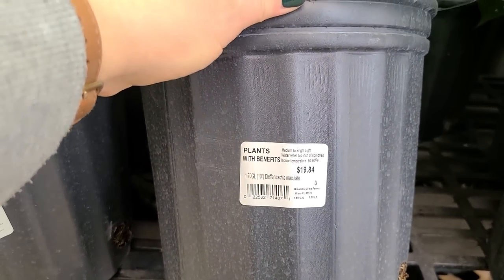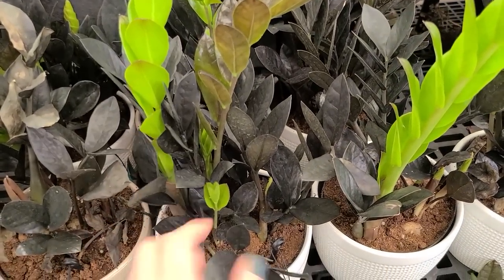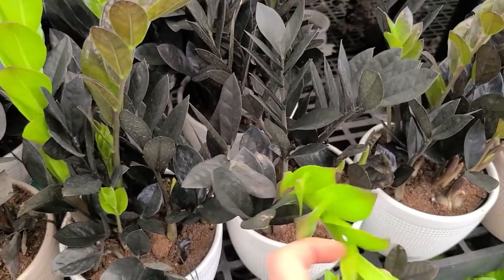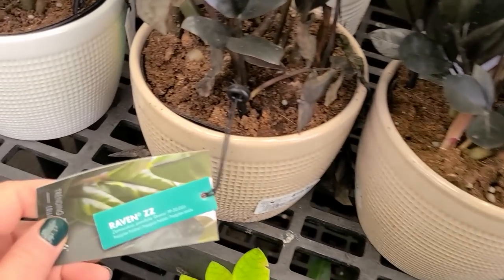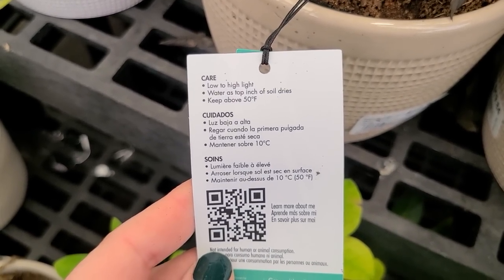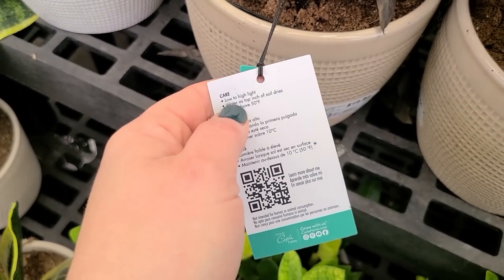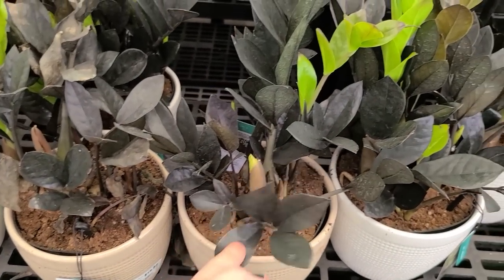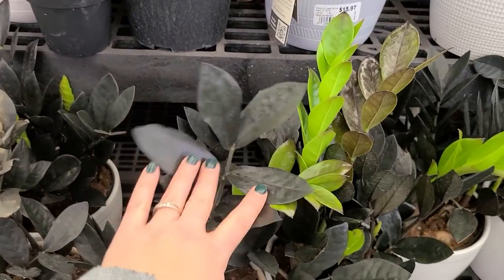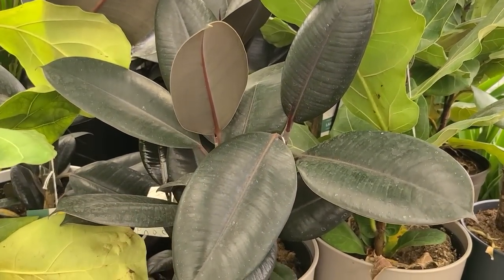That's another version of the Dieffenbachia maculata with a bigger leaf. And the last time we were looking at houseplants at Home Depot I mentioned the ZZ plant as another really low-care, beginner-friendly plant. They only had green there, but this is what they look like — this is called the Raven ZZ plant. It's low to high light, water when the top inch of soil dries, keep above 50 degrees Fahrenheit. Even though the tag says low to high light, it seems to do well in low light. A plant channel I follow mentioned it's been seen thriving in a bathroom with no light — so a good option for a low-light situation.